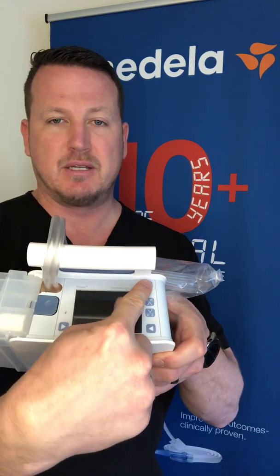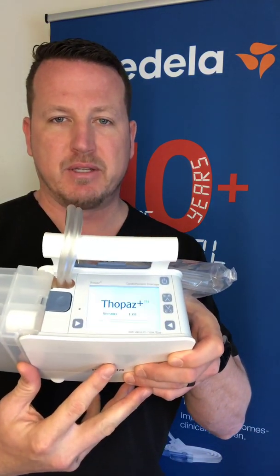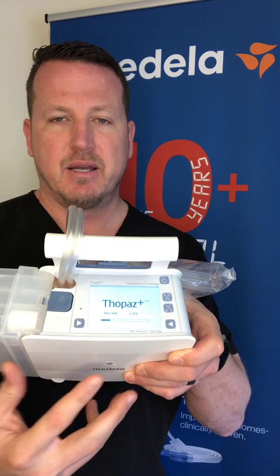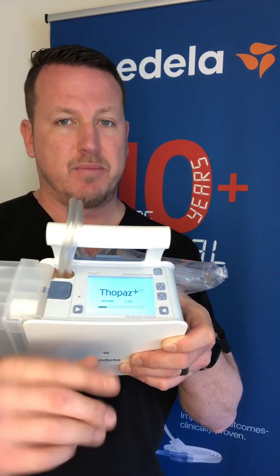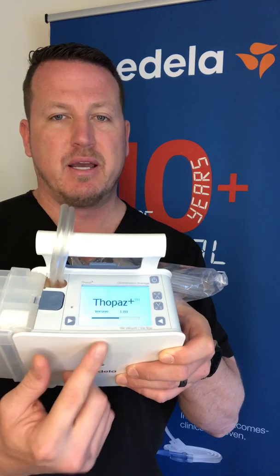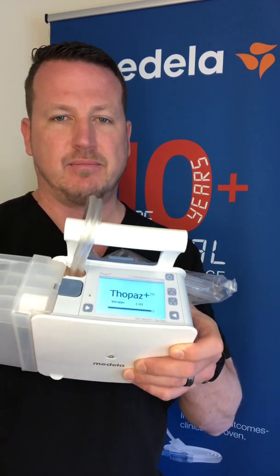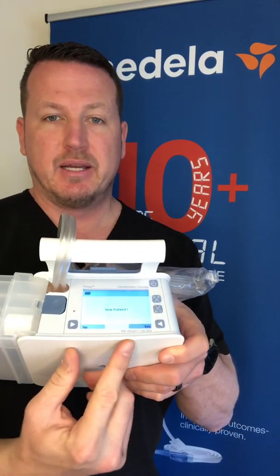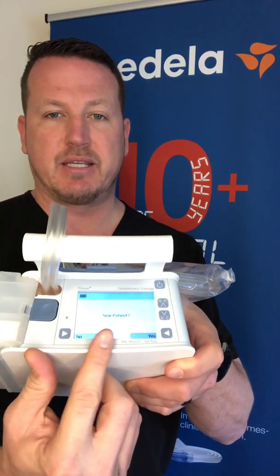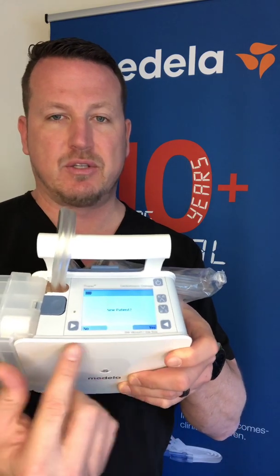To power on the Topaz Plus device simply press the top right button on the top of the device and it'll power on. This does not start therapy - this is simply powering on the device. It's going to go through an internal diagnostic check. Once the diagnostic check is complete it takes you to a screen asking if this is a new patient, yes or no.